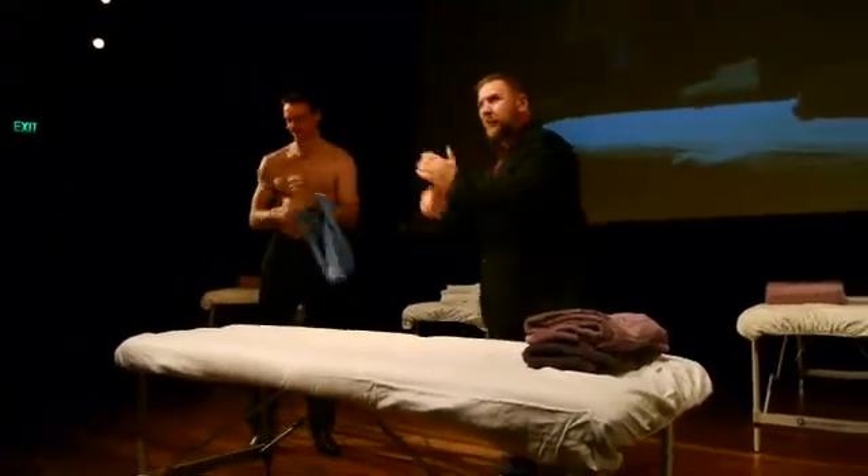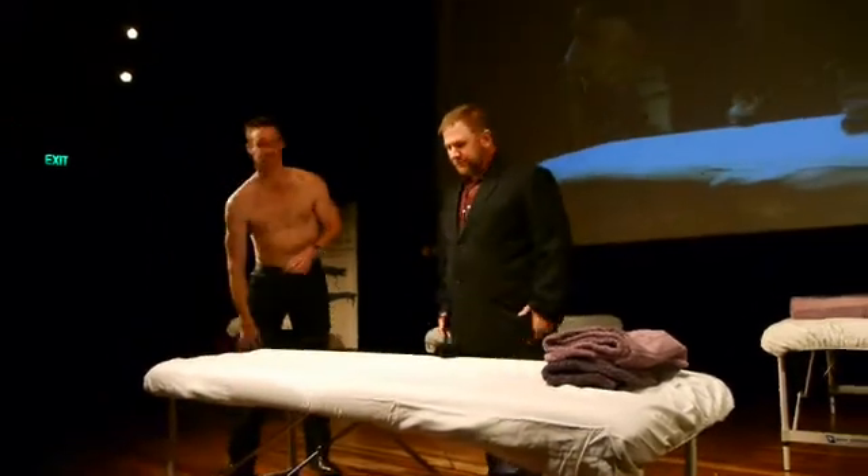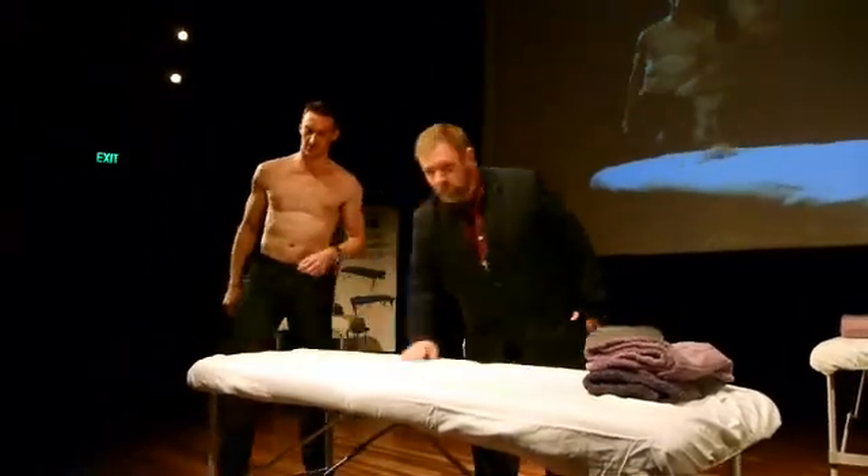Thank you, Stuart. Give Stuart a round of applause. Have a seat for me, please.